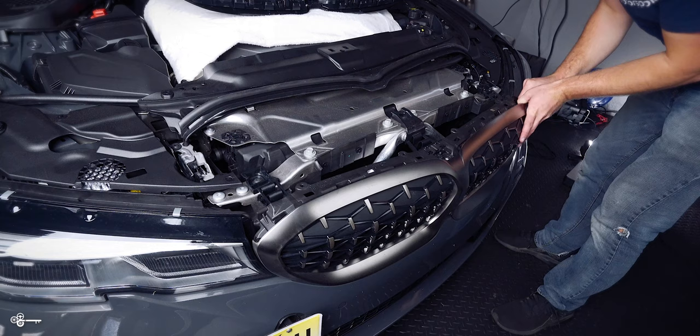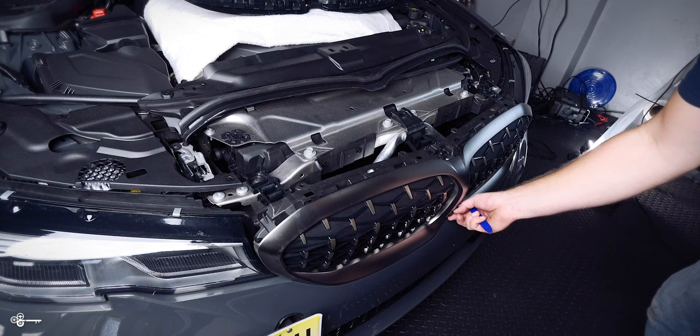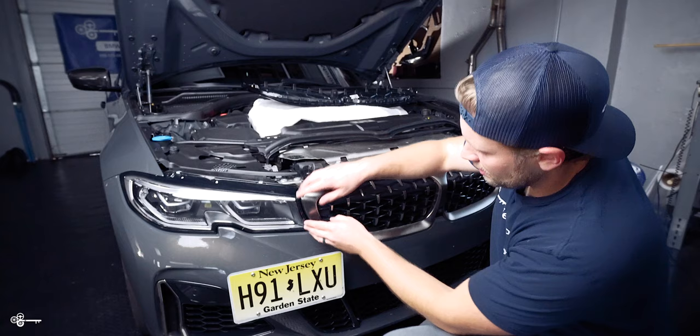Once that's done, you can just start to pull it out very slowly. Work from one end across the bottom, and be very careful especially as you're removing the camera — you want to make sure that does not get damaged.